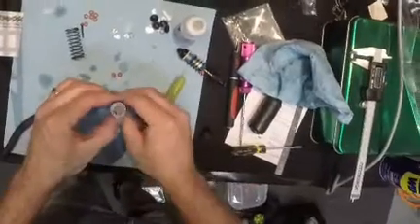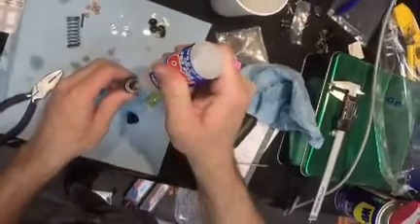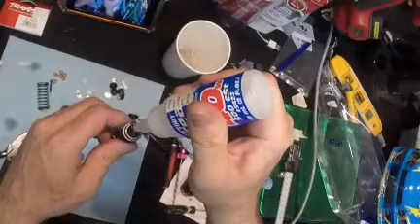Now there we have the shocks put back together. I'm using 40 weight oil. Fill it all the way up, as close as I can to the top.